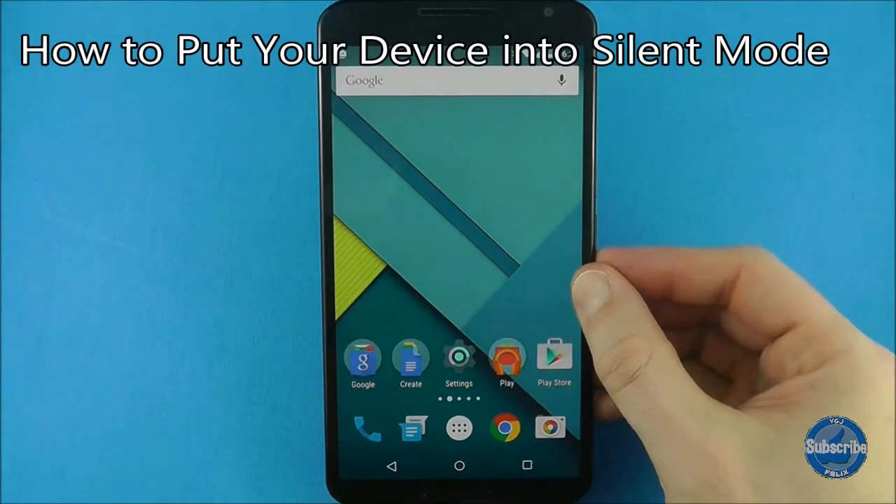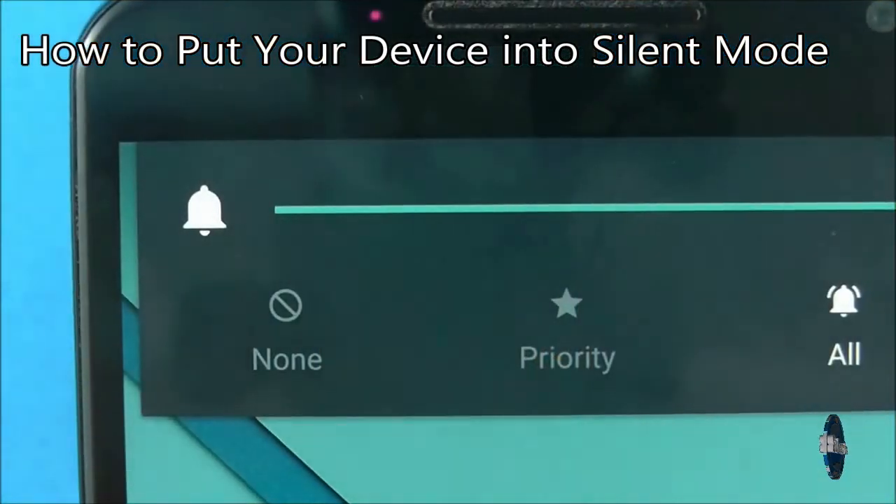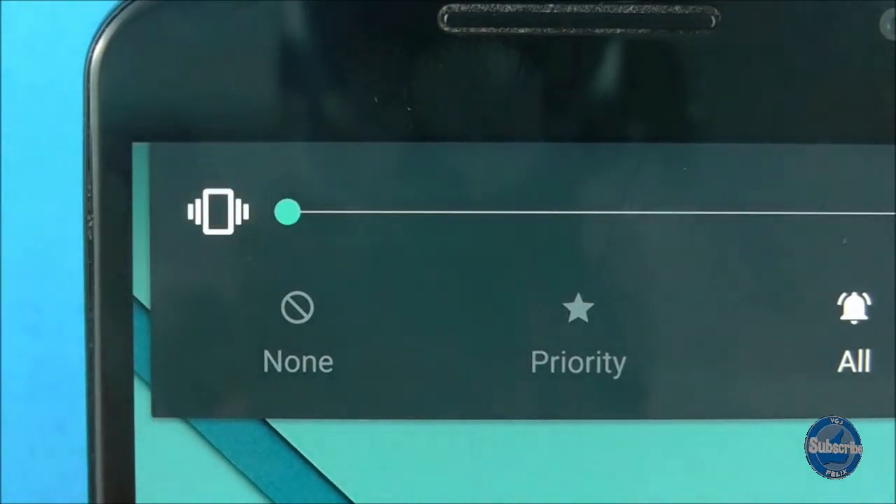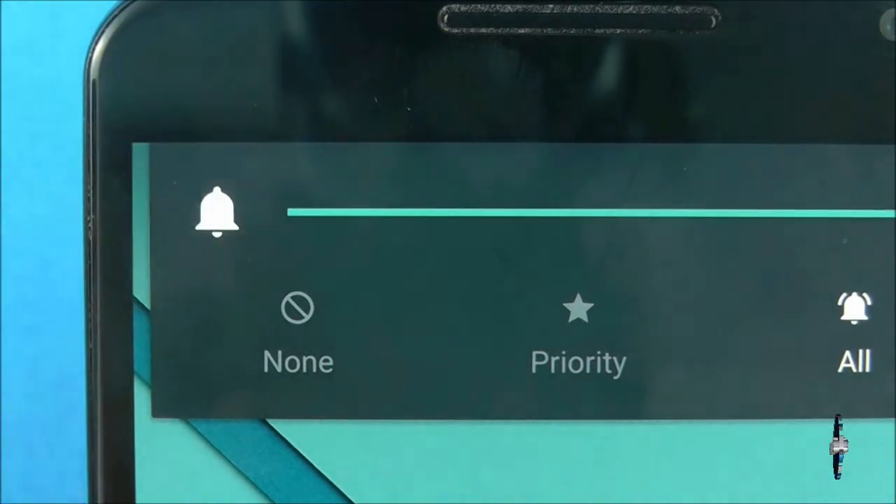To put your phone into a simple vibrate-only silent mode, first press the volume button to bring up the controls at the top of the screen. You can then press the bell icon to set the handset to silent, and press it again to bring it out of silent mode.